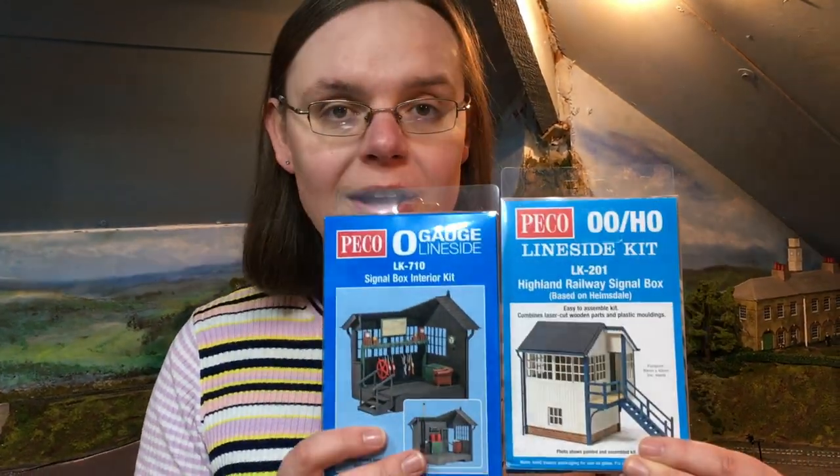Hi there everyone, welcome along to another video up here in the loft on Wearyard with me Jenny Kirk. It's really great to see you, I hope you're well and today we've got a new product review — it's actually a two-for-one new product review, sent over by the kind people at Pico to put my model making skills to the test.